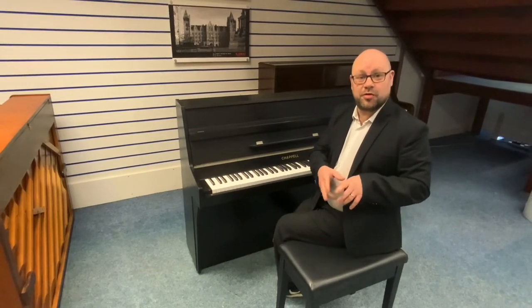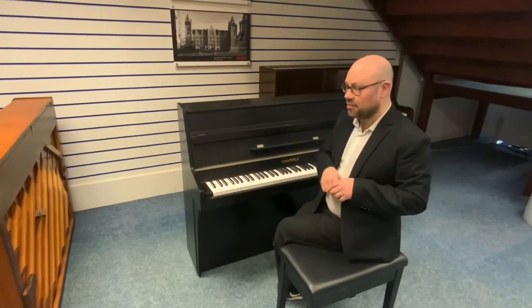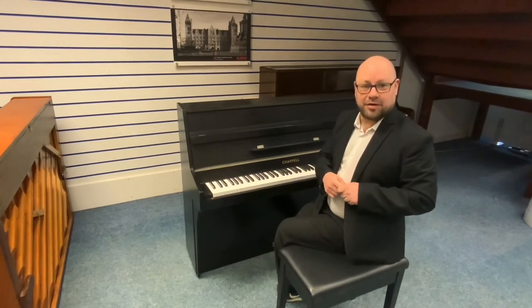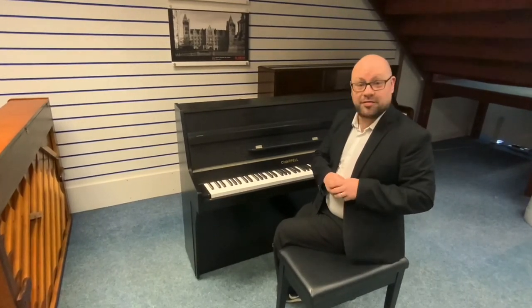If you want a bit more information, go to our website at www.rimmersmusic.co.uk — there are more detailed photographs so you can zoom in and have a good look around, and obviously more spec and a description of the piano. That's pretty much it, thank you very much for watching.